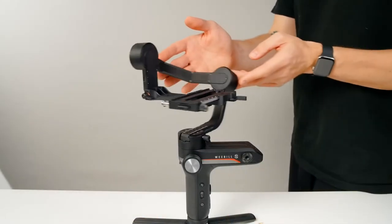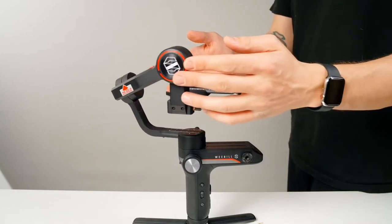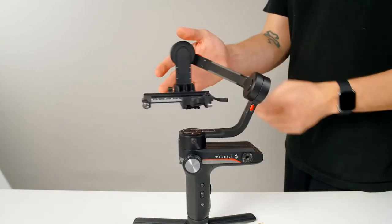Now that we're all set up for how we want it, we're ready for balancing. With the Weeble S there's more space than ever before to balance your setup, which means better compatibility and a better shooting experience overall. Achieving perfect balance is absolutely crucial to getting stable footage and the best battery life.